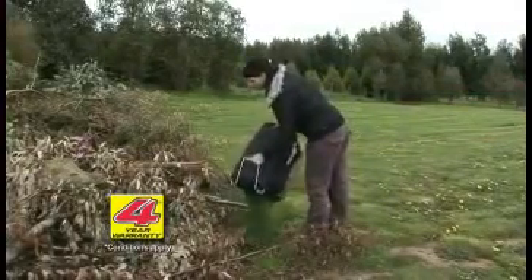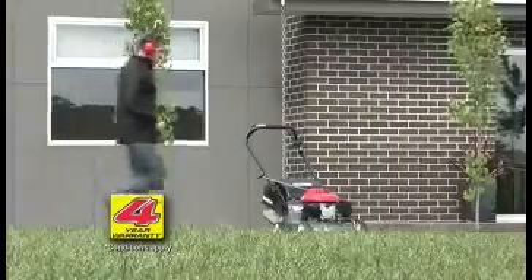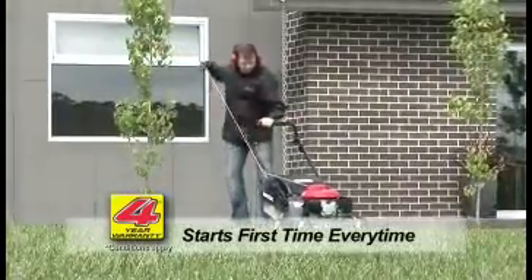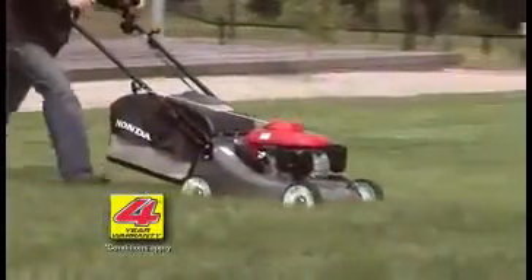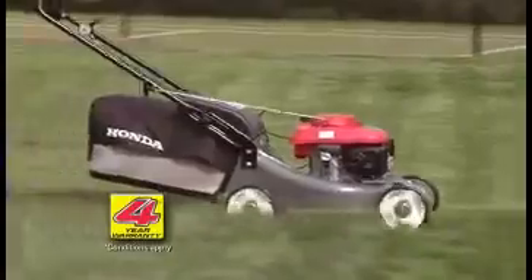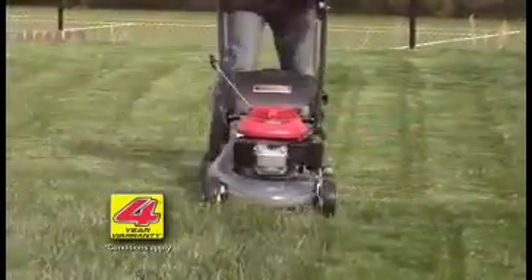The dust direction technology also promotes easy emptying of the grass catcher. All Honda mowers have the first-time, every-time easy start system. The pull cord is attached to the upper handles for ease of use — no more bending down to pull the cord, and no more bad backs.